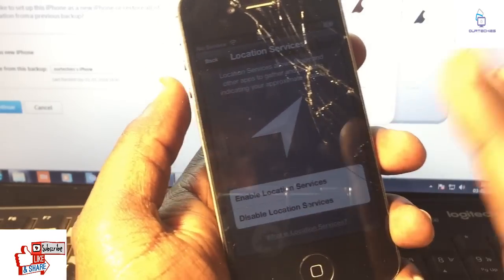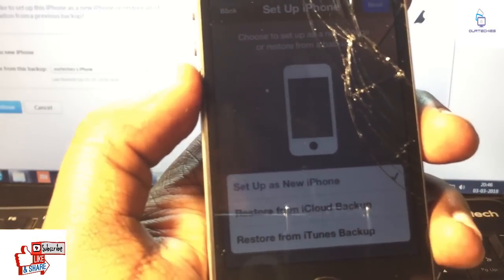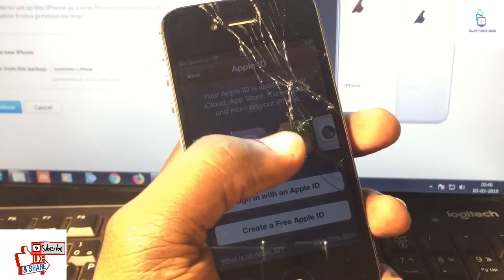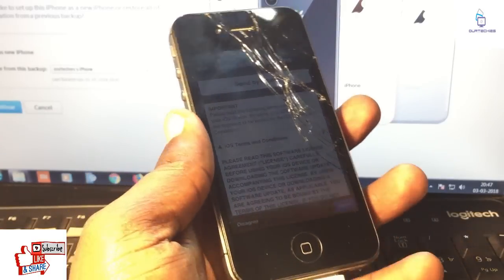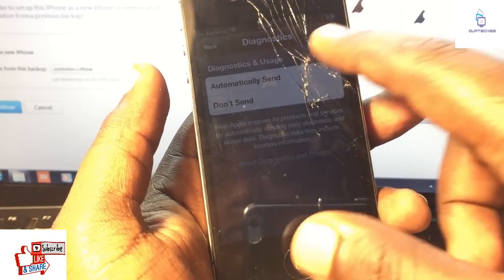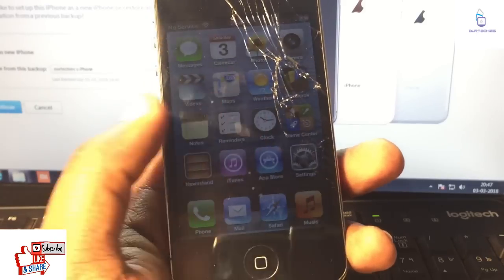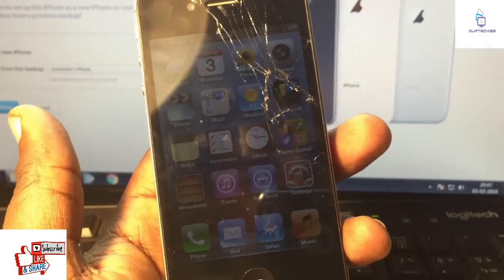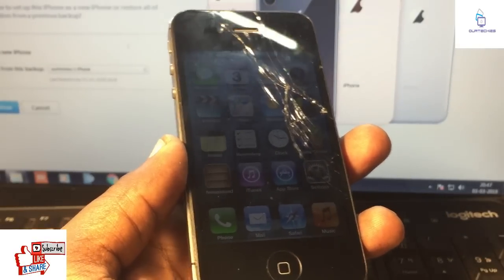The iCloud activation lock is now completely gone — it does not require the iCloud activation lock anymore. It's complete. You can set it up as a new iPhone or restore from iCloud backup. I'm going to restore it as a new iPhone. Skip this step. Agree. Don't use. Don't send. Next. Start using. So here it is — the iCloud activation has been now successfully removed. No iCloud activation lock. Just completely removed the iCloud activation lock from your iPhone 4s.